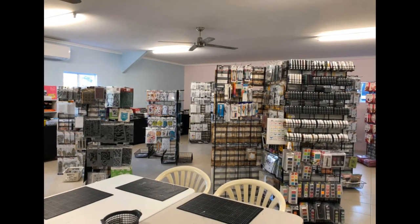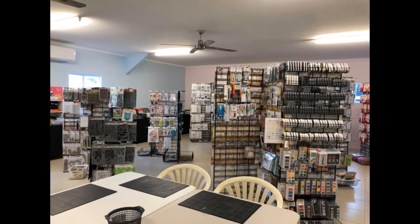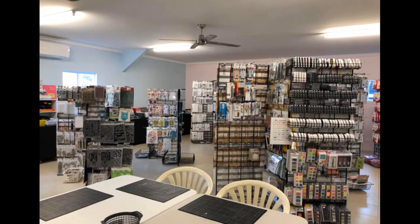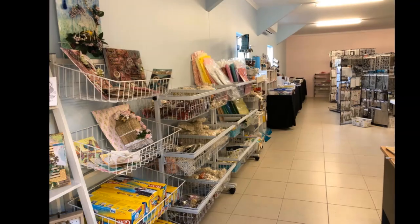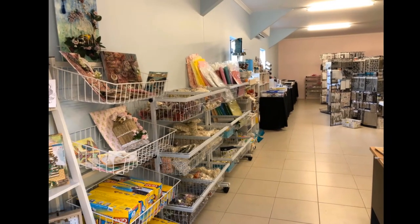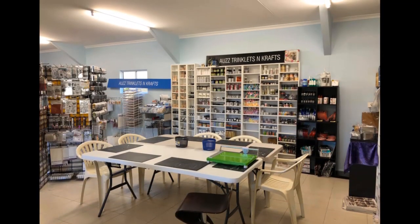Hello everyone, we are back again with another craft online show — the Great Australian Craft Show too. It is such a wonderful platform to showcase our store. Thank you, Craft Life team!